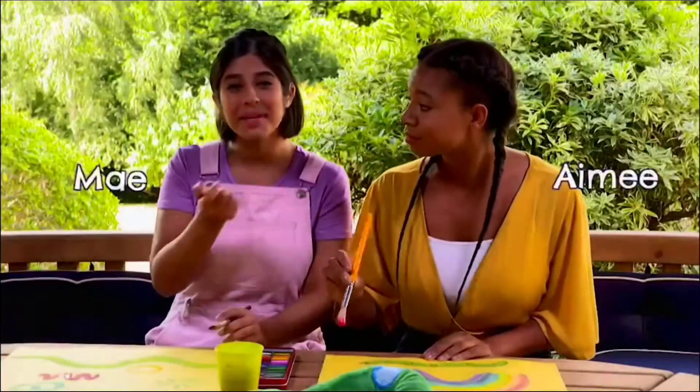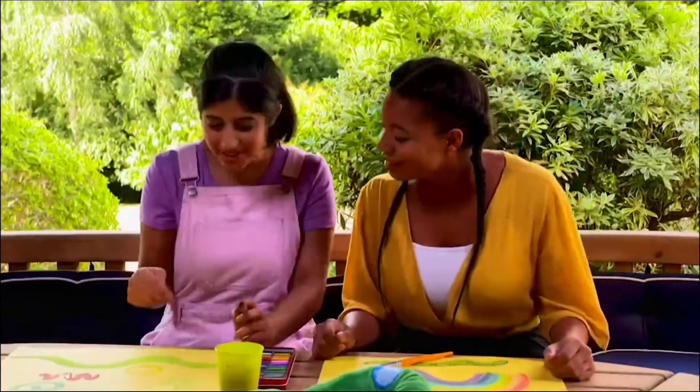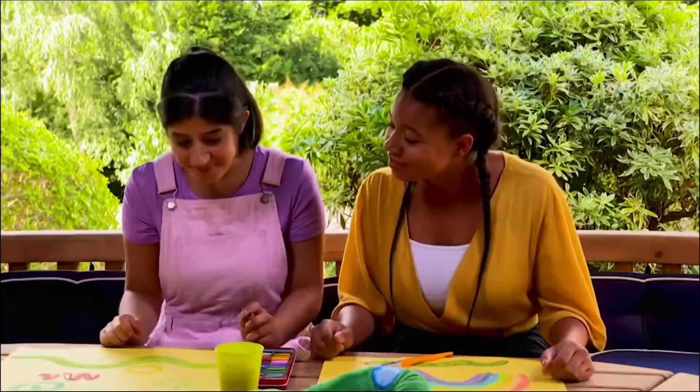Hello, my name's May. Hello, my name's Amy. What do you think of my painting? I love Sheba's colours. Me too. I'm painting Sheba under a rainbow.